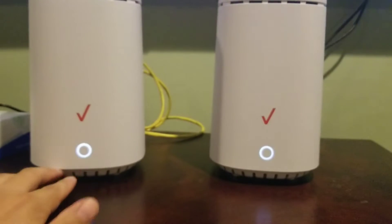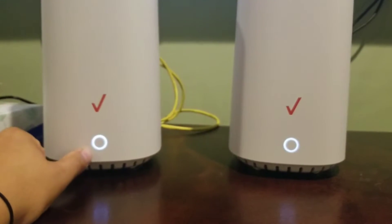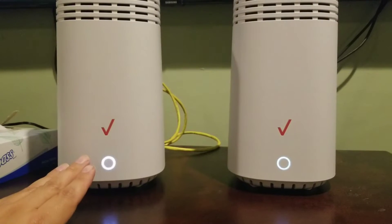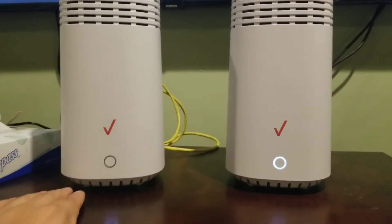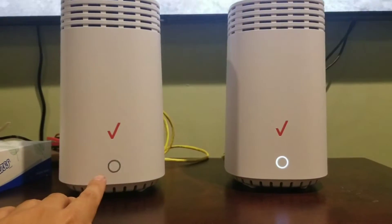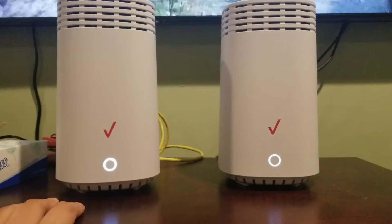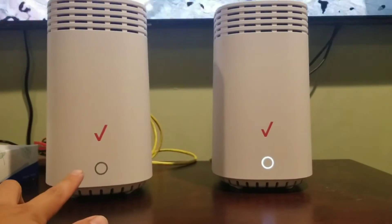When you plug it in, the light is going to turn different colors — it might blink white, it might turn yellow. You know it worked because the light is going to be solid. You don't have to press the WPS buttons at all. The network cable is basically doing all of that for you. All you have to do is plug the network cable into the extender, plug in the power, and that's it.